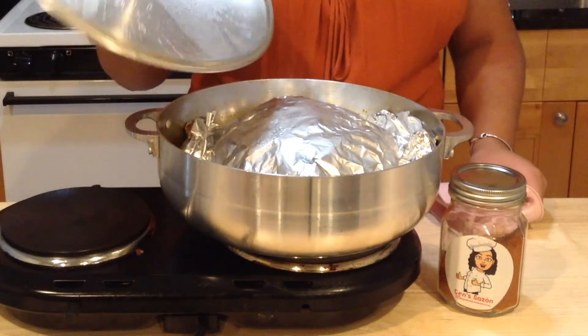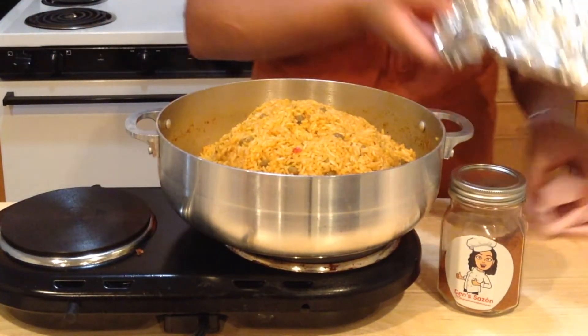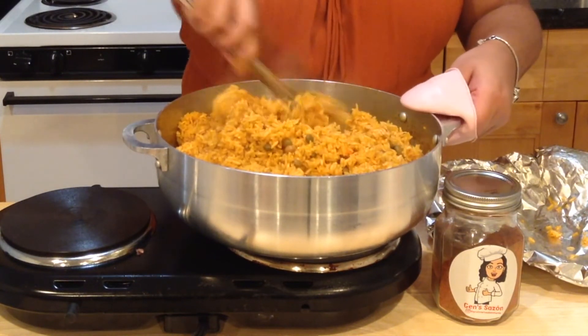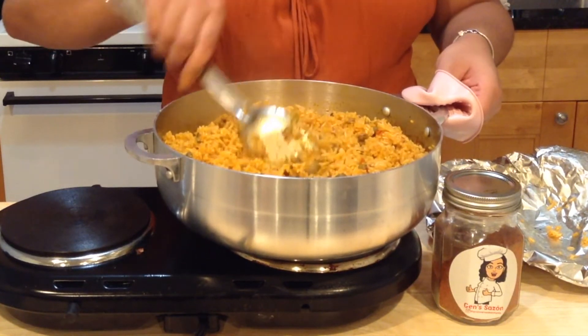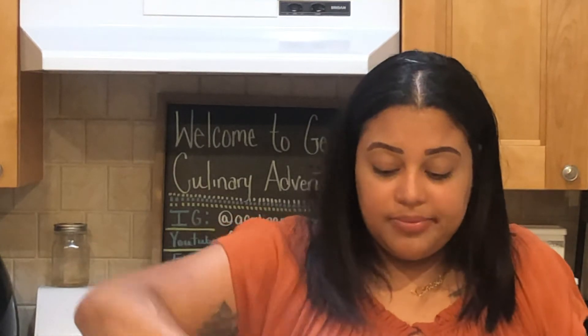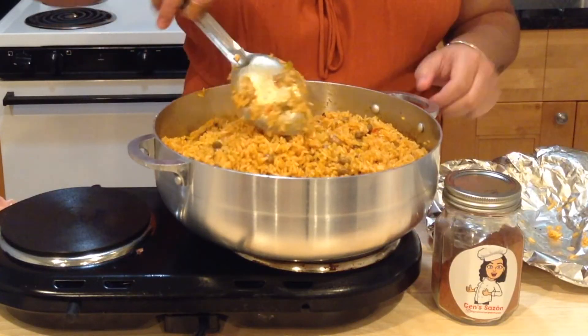Now we're going to check. I just like to press it in the middle — this rice looks done to me. The best way to know your rice is done is by looking at it and by tasting it. That's bomb! If your grains are still hard, cover it again, drizzle a little bit of water, and let it cook a little longer. If your rice is too wet, a technique I've learned is to put a slice of bread in your pot because the bread will soak up all the moisture. So this rice is done.